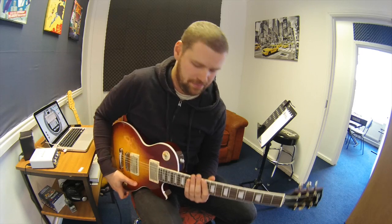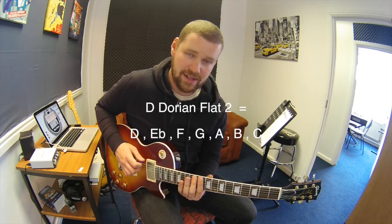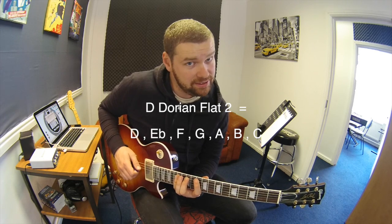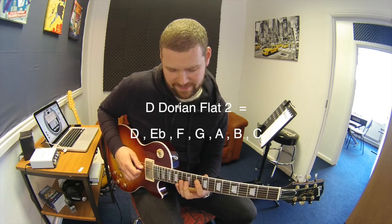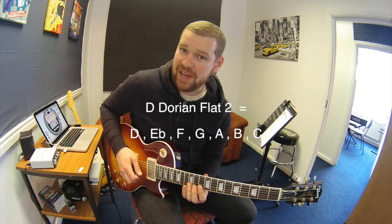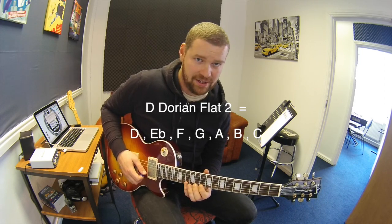Let's have a look at the scale itself. I'm looking at D Dorian flat two here, coming from C melodic minor. The first note is D, then B, then E flat — that's the flat two — then F, then G, then A, then B. That's a bit of a strange one. Then C, D, E flat again, F, G, A, B, C, D, E flat, and then F.